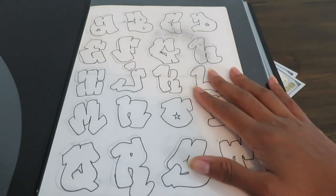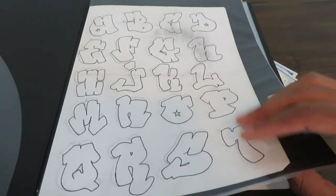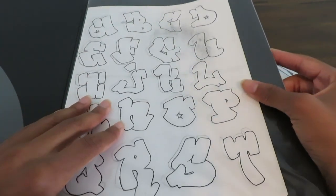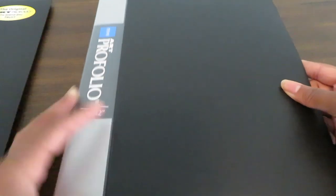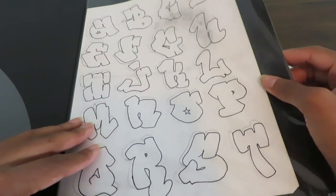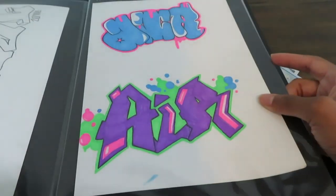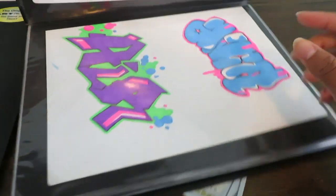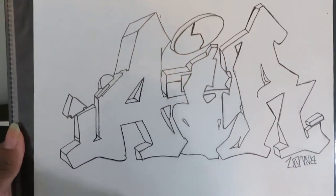Alright, so here we go. This is probably something I had in high school. I used to have a sketchbook but I believe it came apart, so I ended up putting everything in this little portfolio book. I was just practicing my ABCs in graffiti-style lettering — it appears in my work a lot. Let's see what we have here — oh, this one is nice.